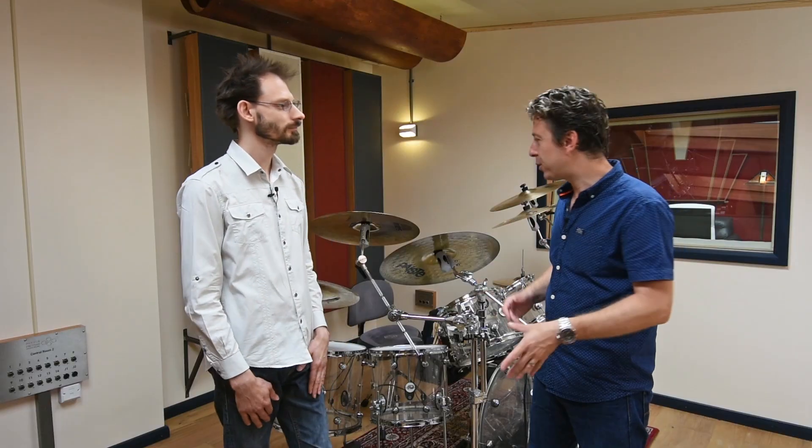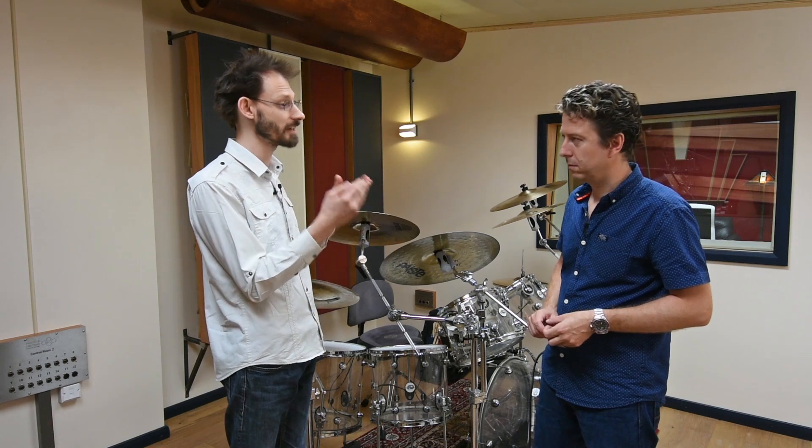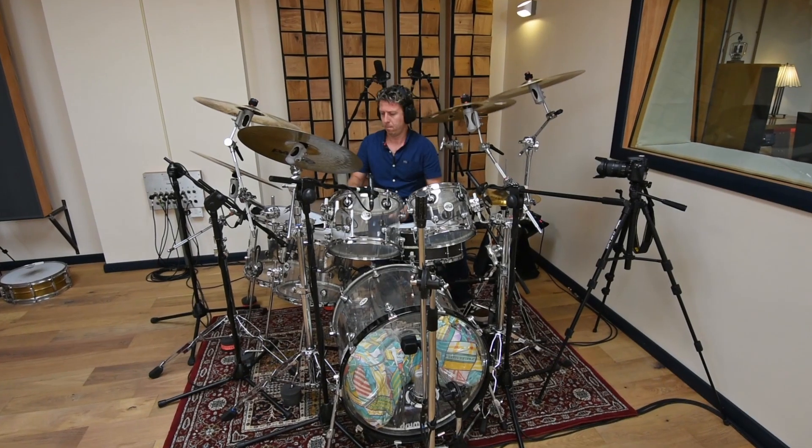So tell us a little bit about your approach, what we're going to see, what we're going to do. The way I approach recording anything is to capture it as purely as possible. The idea is that I want to capture the sound of the instrument, and I want to capture the sound of you as a performer. It's not simply just throwing a bunch of mics on and seeing what happens. It's about capturing what's going to work on the song, and a bit of your personality. That's what music is all about.